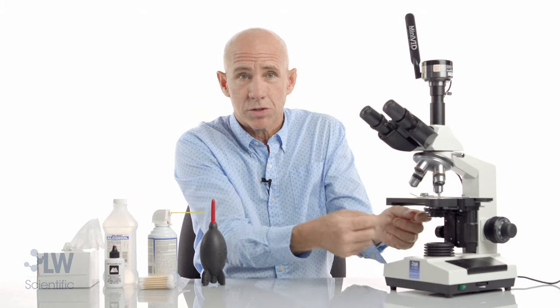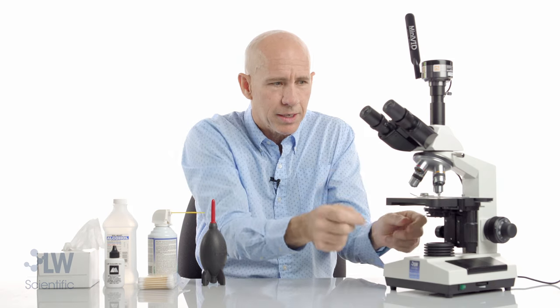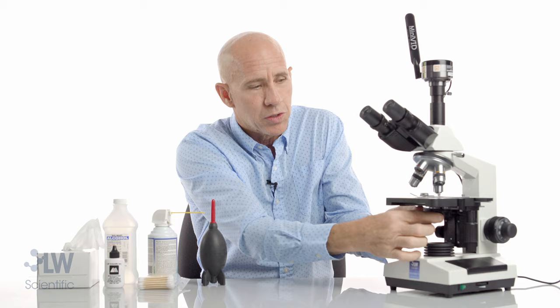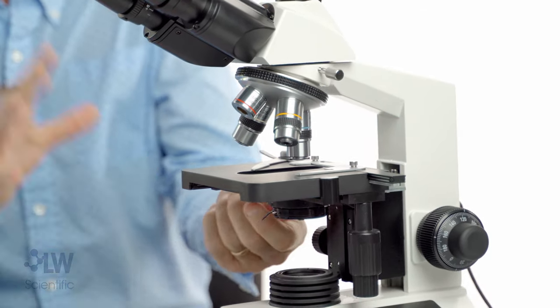What about the condenser? Sometimes it's a dirty condenser — these get dirty often. That's the top surface right there, that Abbey condenser. I can loosen this little thumb screw and I can wiggle it. I'm looking for that speck to wiggle as I wiggle the condenser.